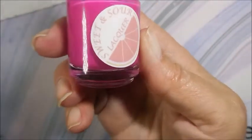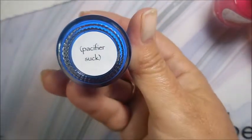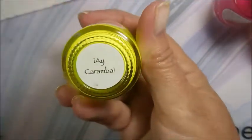I'm going to be using these Sweet and Sour Lacquers, and this first one is Hey Diddley Ho, Pacifier Suck, Ay Caramba, and then lastly Oh Homie.